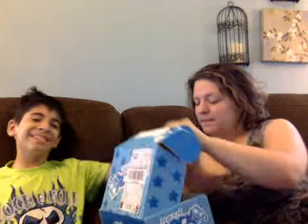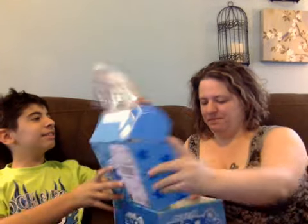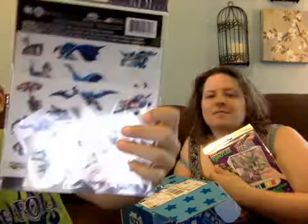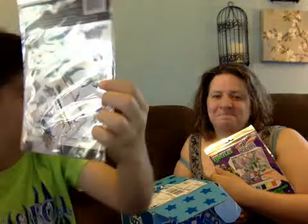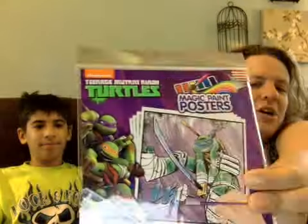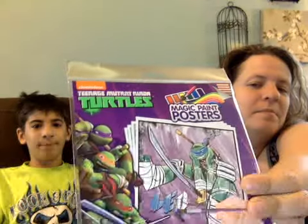He's my favorite, so I think I'm gonna take it from him — I know, I'm a horrible mom. I grabbed Batman stickers, and then we got a Ninja Turtle. Magic posters — yep, magic paint posters.